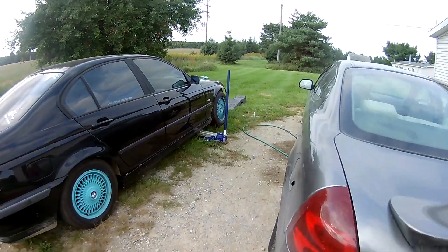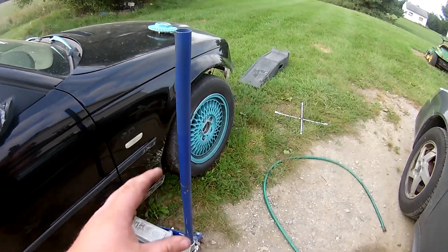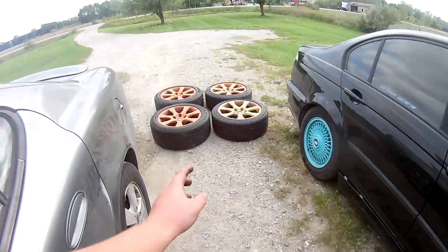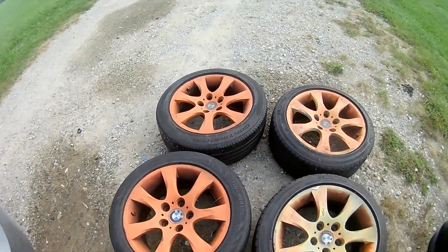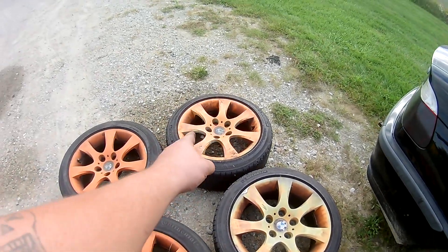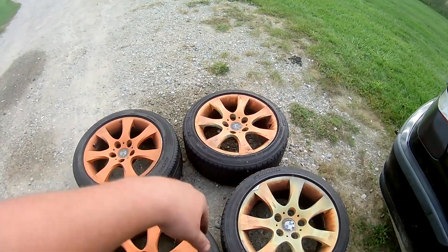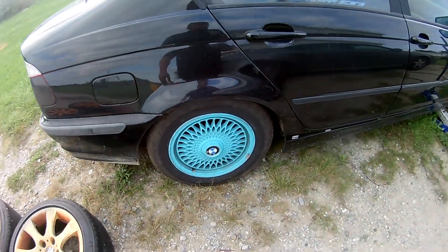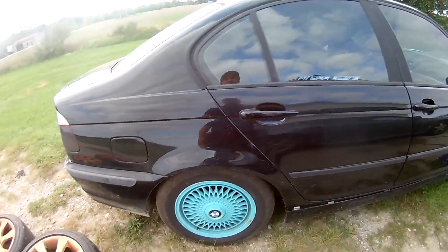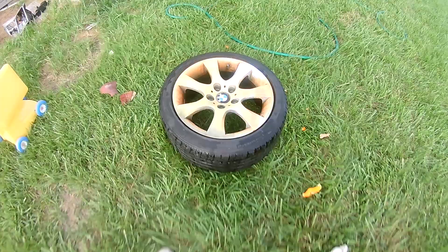I got the car already lifted up and we're gonna pull that tire off. But before we do that, I'm gonna get some note cards and we're gonna spray one of these tires. I'm gonna wash it off, rinse it off, sand all that crap down so I can paint them the same color blue and then put them on the front of the car and see what they look like.